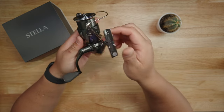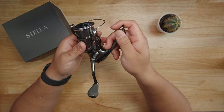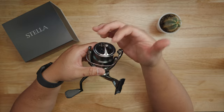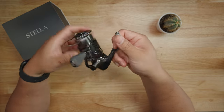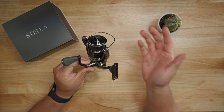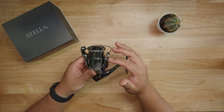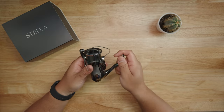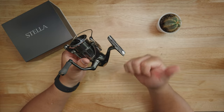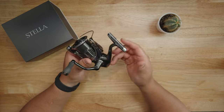With all Shimano Stellas, you can expect it to be highly water resistant. Shimano says it's almost waterproof with an IPX8 water resistance rating — very high on the scale. It uses a labyrinth system to prevent water from getting into the main components of the reel. That's super important to me especially on a kayak where splashing brackish water can damage your reel.